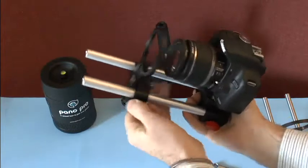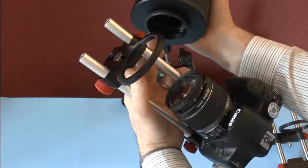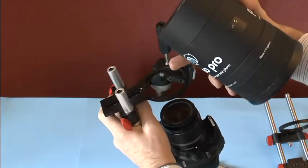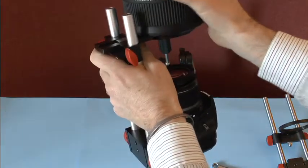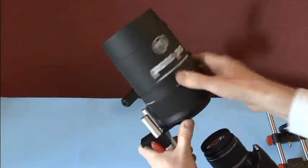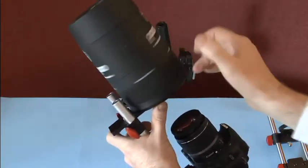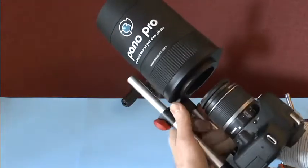Once that's done you can mount your Pano Pro. The Pano Pro has a 67mm thread on the base of it which matches the thread on the mount bracket here exactly. We screw that in place, and there you have your adapter and Pano Pro mounted together.